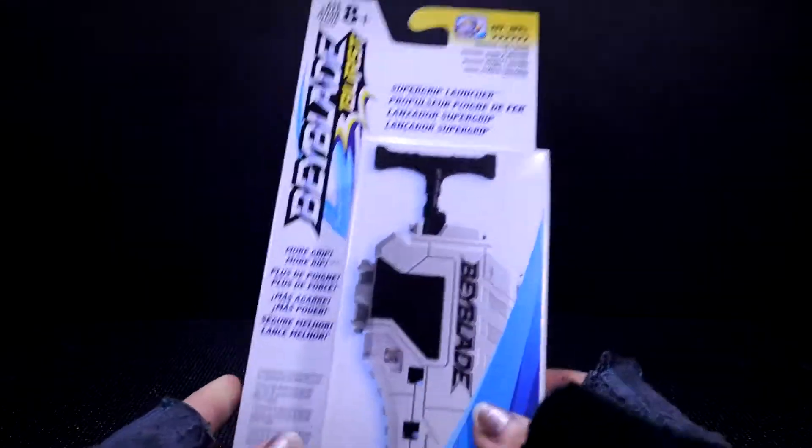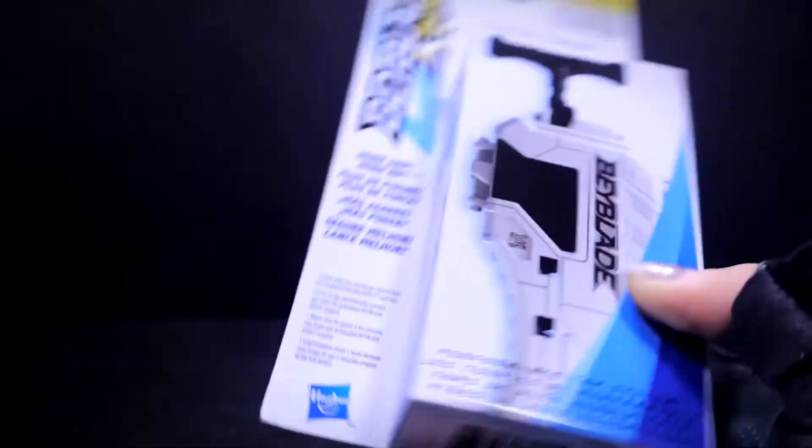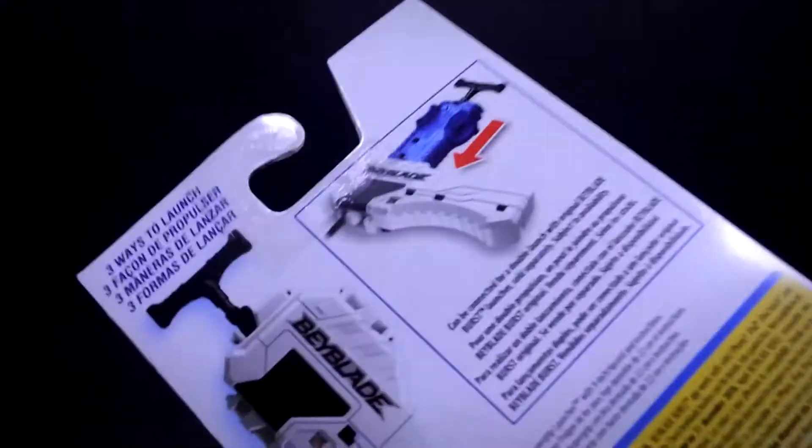So yeah, this thing also has a code which you can add in the Hasbro Beyblade app, and you can get points for that. And I believe you can update your launcher in the app by just taking a picture of it.